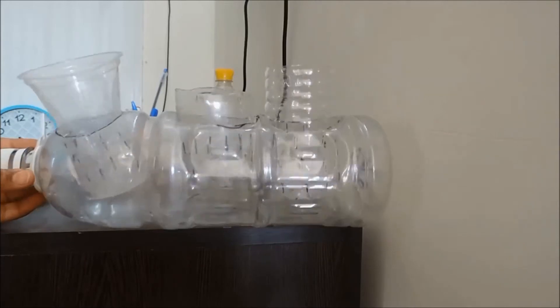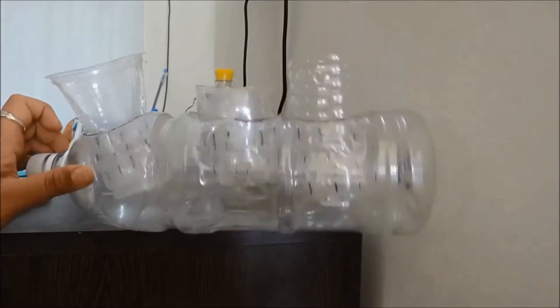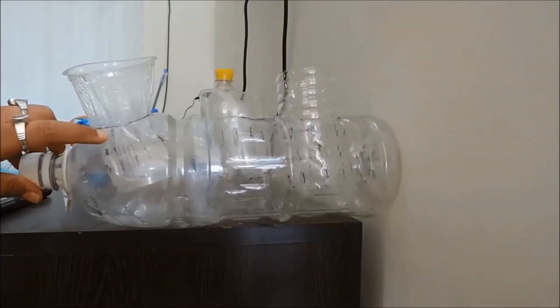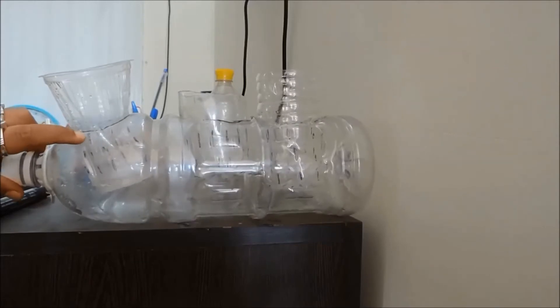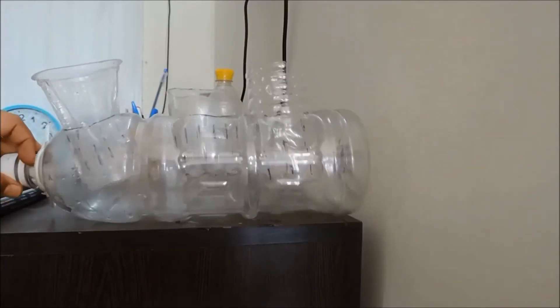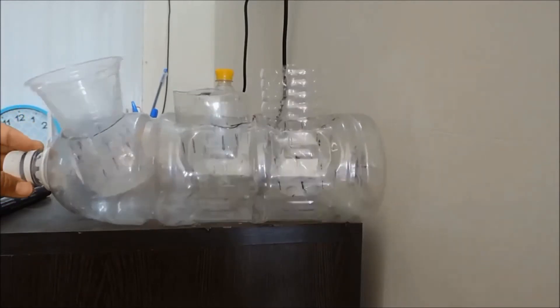All three small parts are now placed inside the bigger bottle. The half or one-third we marked on each of them is completely submerged in water, and there are holes made in all of these small parts.